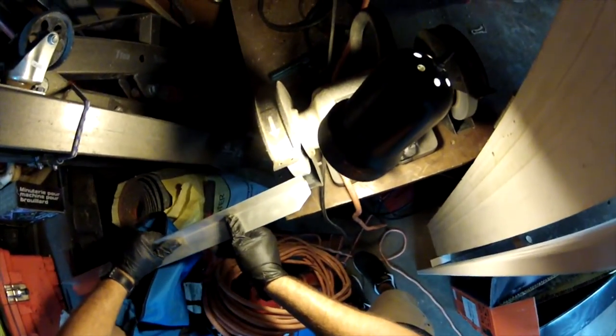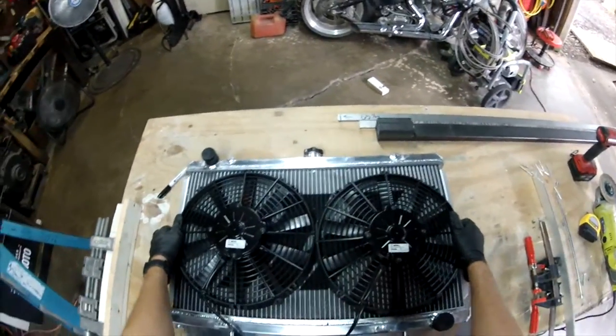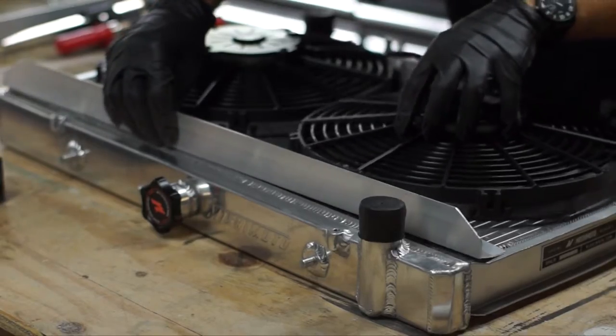What's up y'all, bringing you guys the install video of the electric fans and the radiator kind of in one.